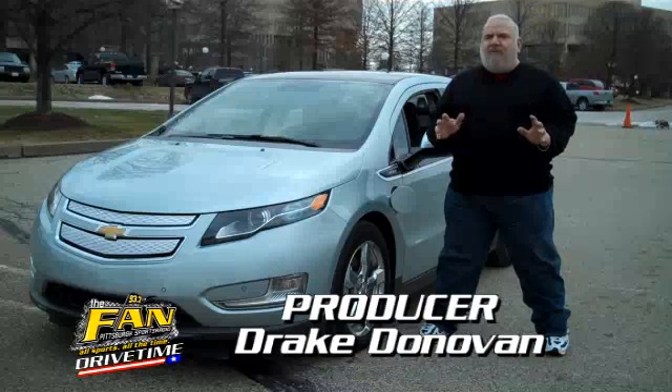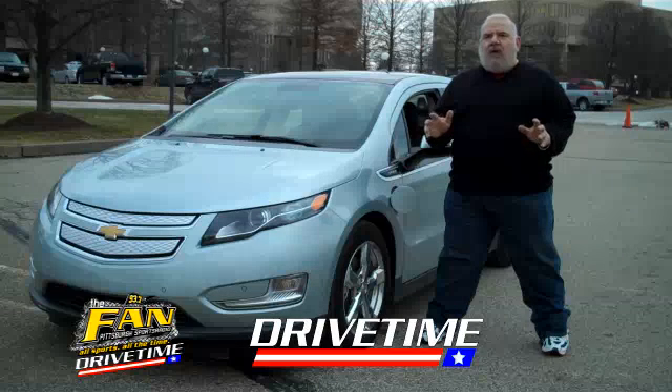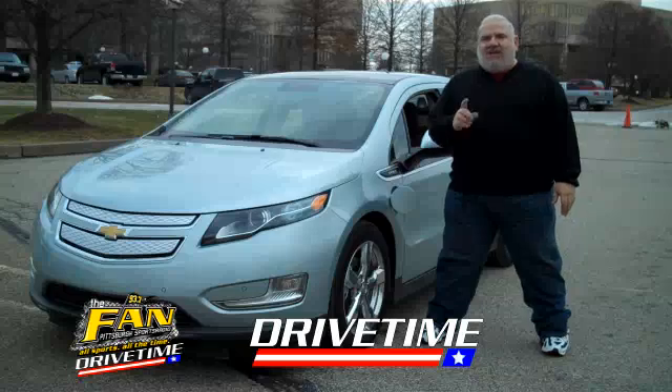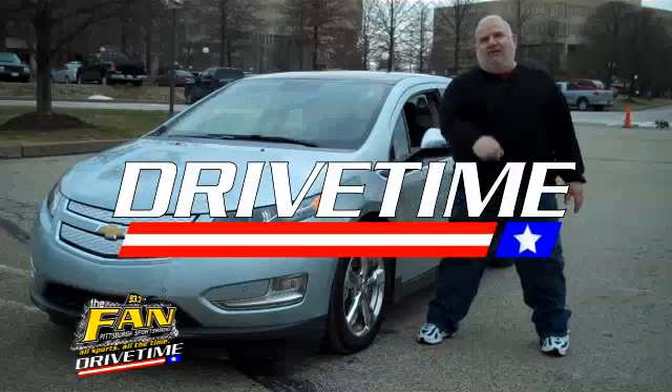We have finally figured out how to wean ourselves off of oil and maybe on to bigger and better things. And that is the bottom line. That's another edition of Drive Time. I'm Vinny Ricicci going electric. See you out on the road.